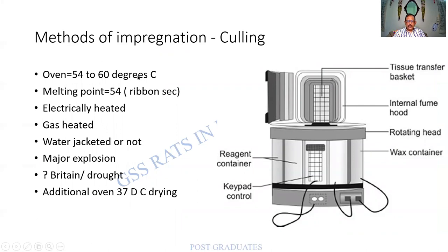What are the methods of impregnation? Usually, the oven used will have a temperature of about 54 to 60 degrees centigrade. The melting point of the wax is about 54 to 56 degrees, which is usually mentioned on the container. It is electrically heated or gas heated. Earlier, people used a gas heating method, but then there was a colossal accident, after which the gas method was discontinued. So please remember there are two methods of heating — electrical and gas — and the gas method is not being used because of a major explosion. You will also need an additional oven at 37 degrees centigrade for drying. Wax is poured and compressed in a wax container, and under vacuum, more of the tissue is fed with molten wax.